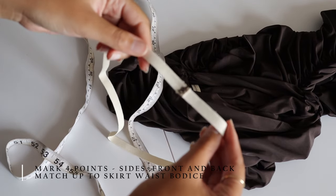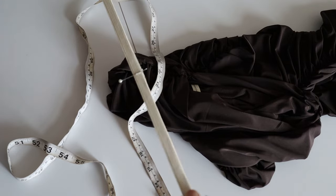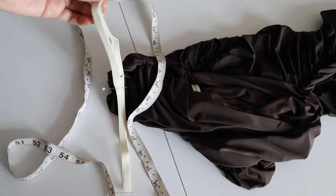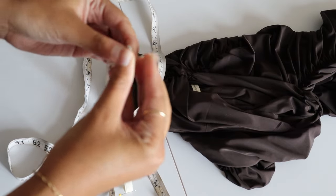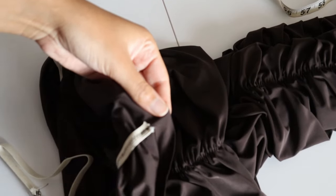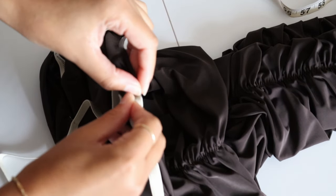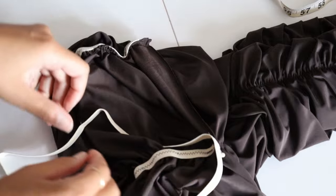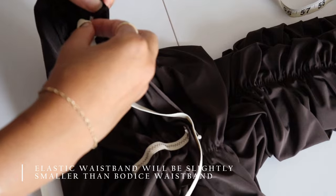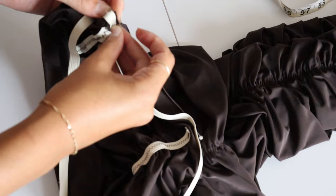I just cut my elastic band to around 80% of the waist measurement on the actual skirt itself — you just want to make sure the elastic band is slightly smaller. Then I'm just gonna mark each corner making sure it's even for the sides, middle, and back. Attaching this elastic, you're gonna want to attach it to the wrong side of your fabric and match up the front, back, and side seams. Your elastic band will be slightly smaller than the waist but when you're sewing it down you're gonna pull at it slightly to make sure it's even.